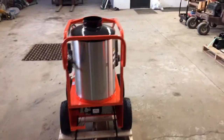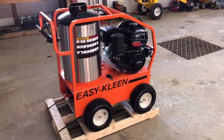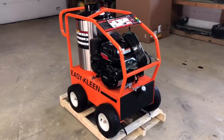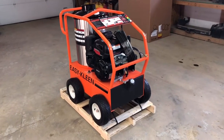I do sell this unit. It does come with a warranty — this is a warrantied model from EasyClean and I'm an authorized dealer for them. So if you guys have any questions or want to purchase a unit, any one of their units, I'd be more than happy to help you guys out.